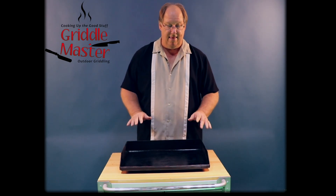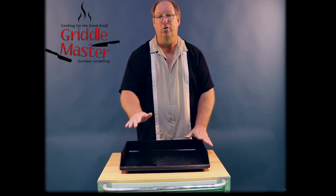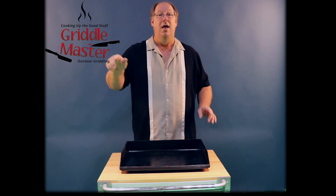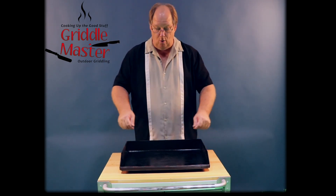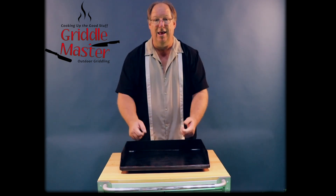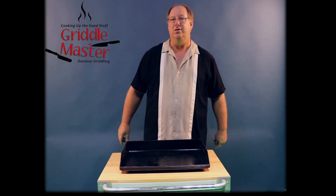So anyway, this is a 3-inch lip tapered down to a 1-inch front. All you have to do is put 3 inches for the lip and we will automatically taper it down to a 1-inch front, because no one wants to cook from this side like a bowl. Alright, Griddle Master Joe with the 3-inch lip.